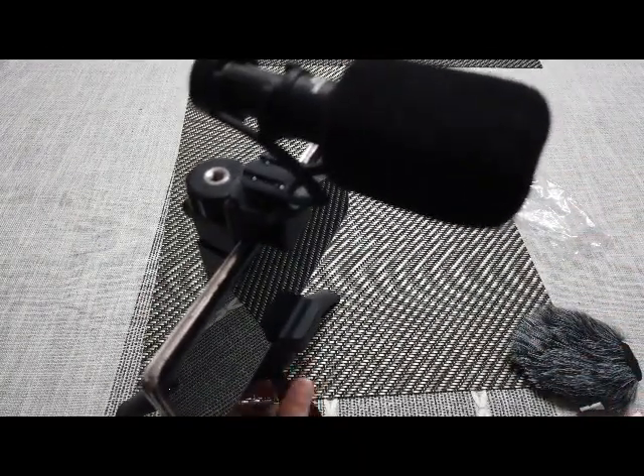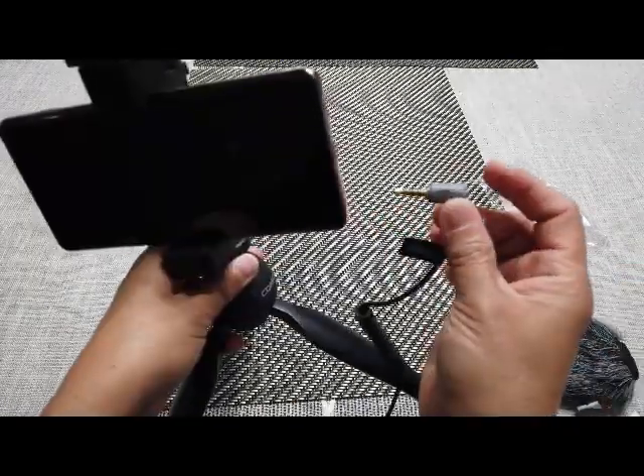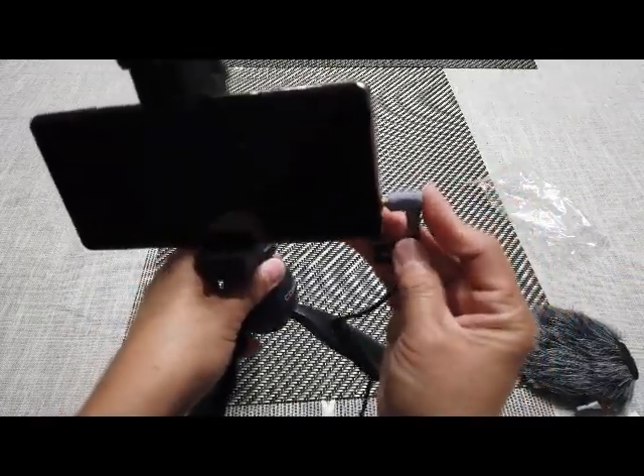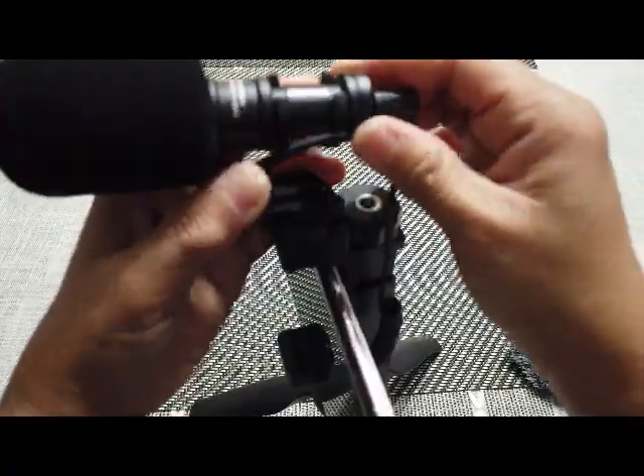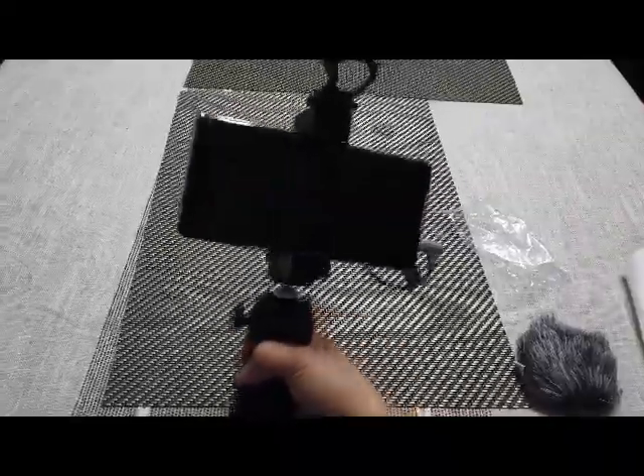There, now it looks like that. Gray is for the smartphone. So it's really easy guys, now it looks like this.